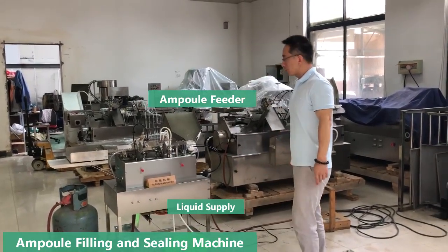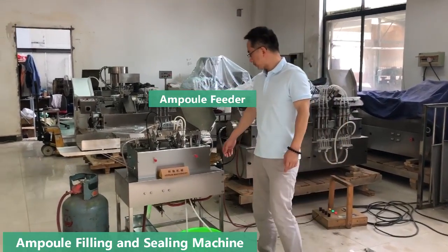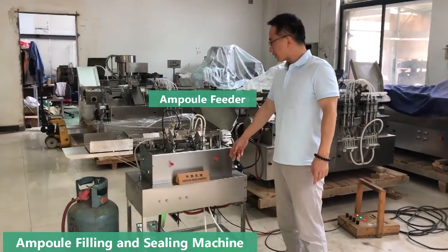Hello, my friends. Welcome to Her Machinery. This is our simple ampoule filling and sealing machine.